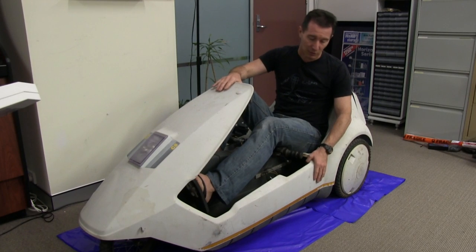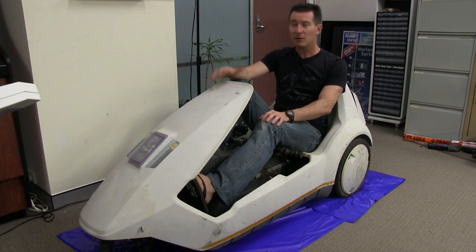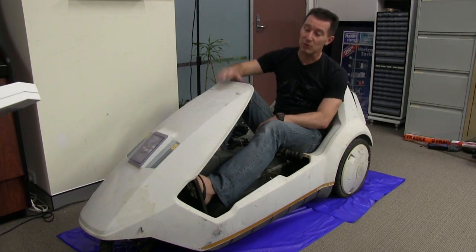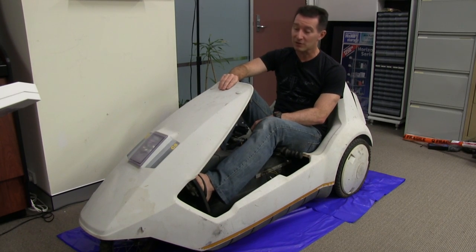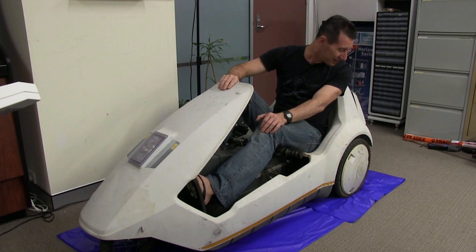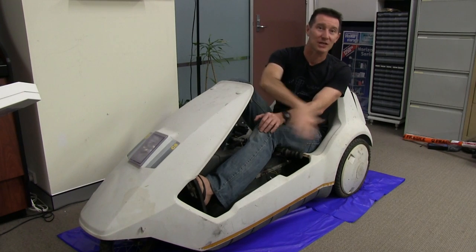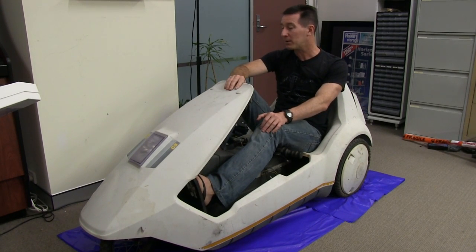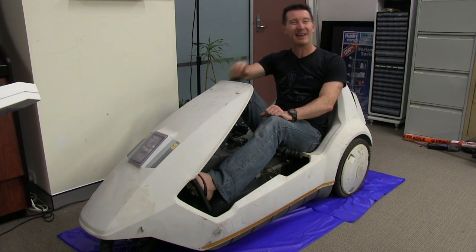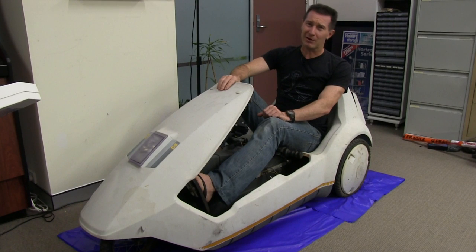I need to check it's in good enough condition to actually do that - like the chassis isn't completely broken and rusted. I've got to strip it down and pretty much restore the entire thing. The body is in reasonable condition, which is the main thing on a Sinclair C5. But if the chassis is busted, we could be in trouble, because they're not easy to get - it's a single-piece chassis all the way along the bottom.